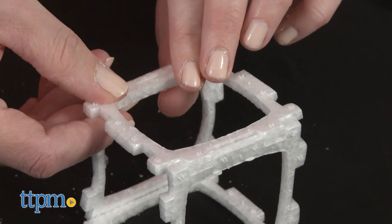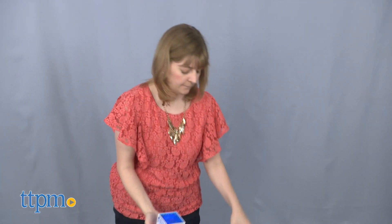Who's up for the square challenge? Leave a comment below telling me what you think of this toy. And be nice to me — my square skills are not the best yet.